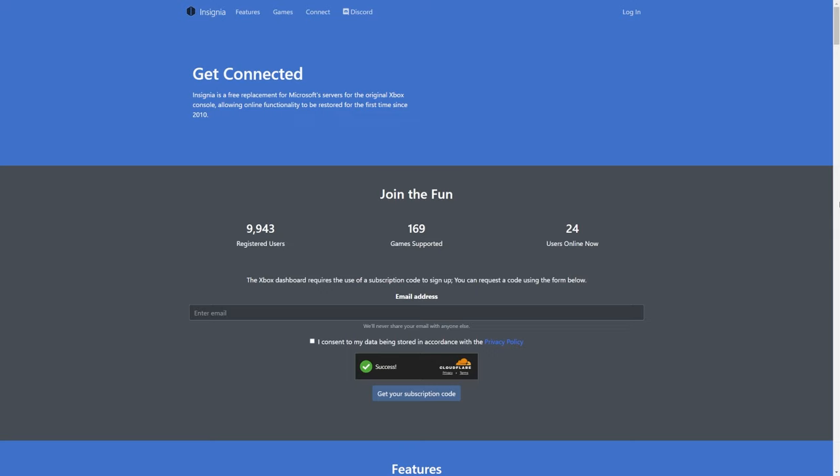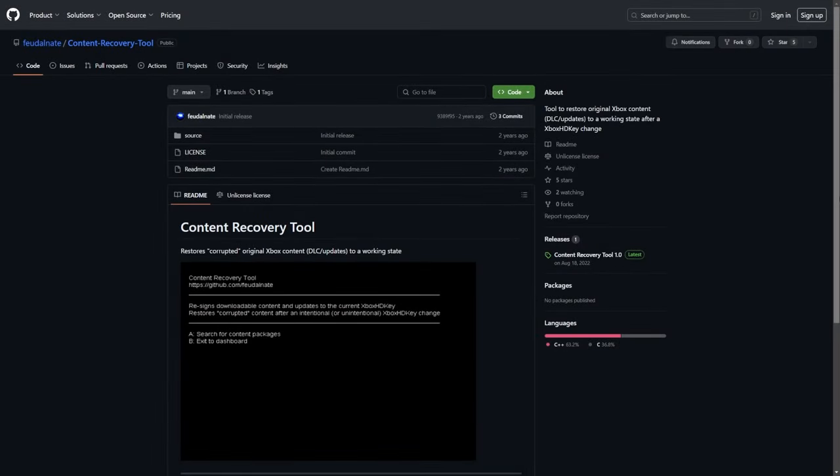First, when it comes to accessing Insignia: if you decide to standardize or 'uno' your key before you register your console on Insignia, you should be good to go. However, if you've already registered your console on Insignia and then change your hard drive key, you will not be able to connect back online until the Insignia team manually removes your console from their registration and you go through the process of re-registering.